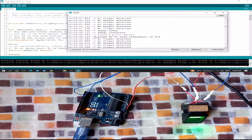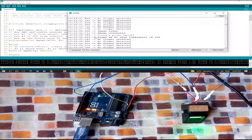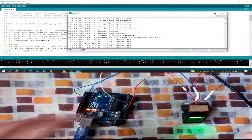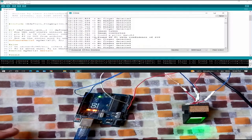You can do this with two, three, five, or ten more fingers. You can also combine both codes: the first code is used to register a new fingerprint, and the second code is used to check registered fingerprints. For example, you can use this system for a company access system or any other application by combining both codes.